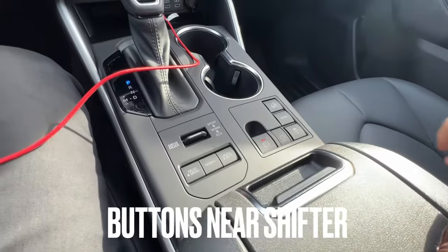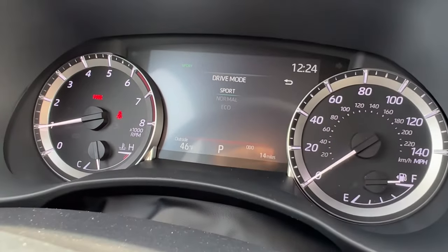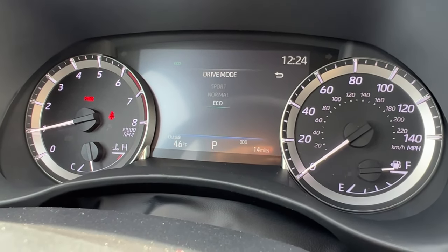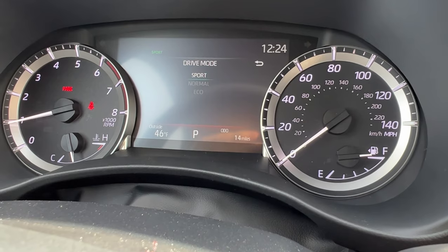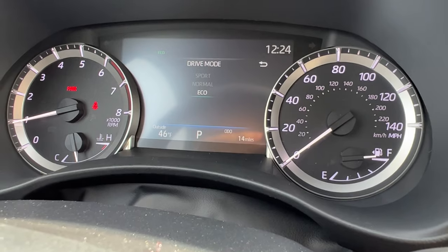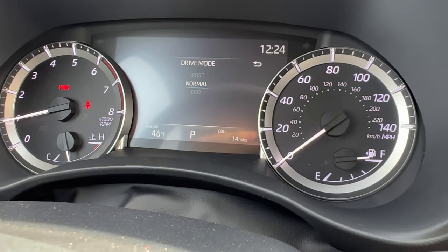For buttons near the shifter, I have a lever for sport, normal, or eco. When I go up to sport, you'll see the selection on the MID and the bottom of the screen lights up red. Toggle down to normal, it goes white. Toggle down to eco, it goes blue. Sport gives me a little more power and reduces fuel economy. Normal is for regular driving. Eco will depower me slightly but boost fuel economy by a couple miles per gallon. You can do whatever mode you want whenever you want.